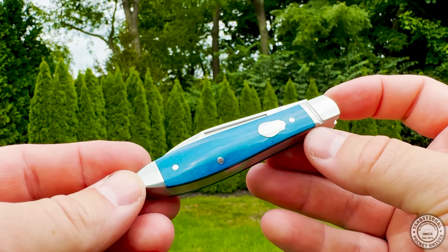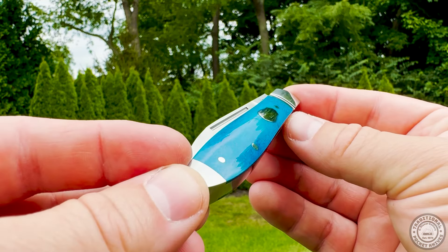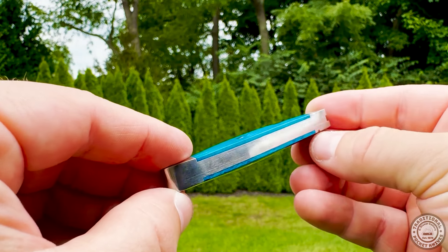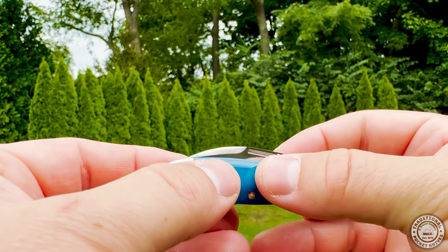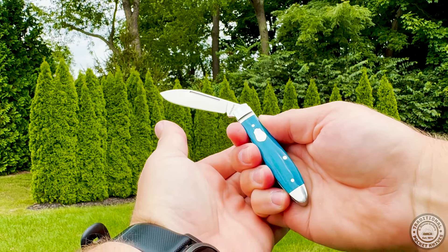The Tenassi Lake Teardrop Bora Bora Bluebone knife is a sight to behold. Its spear point blade is designed with the same dedication to excellence, featuring a swedge that not only adds to its visual charm but also improves its performance. The Bluebone handle is the highlight, providing a comfortable grip and an elegant look that stands out in any collection.